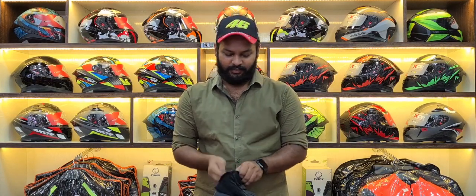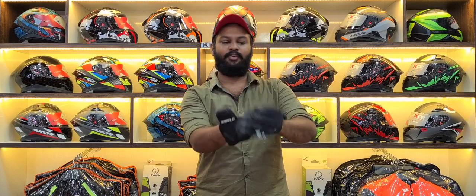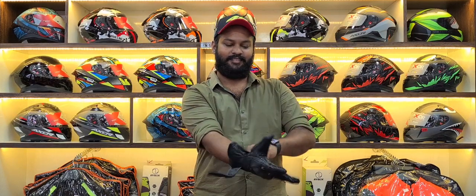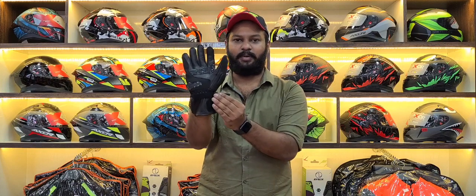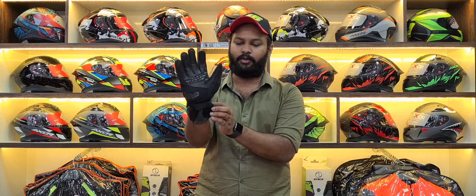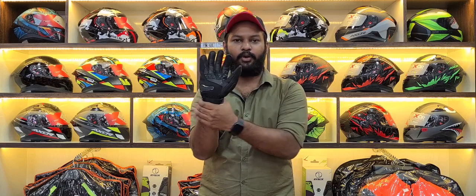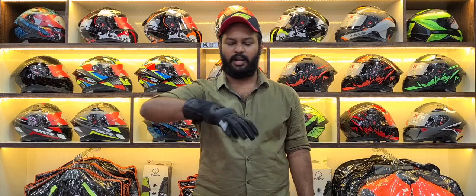So, features. The slide is very easy to slide. And it has a locking system — a lock velcro system. You will have a velcro system for a good hold.